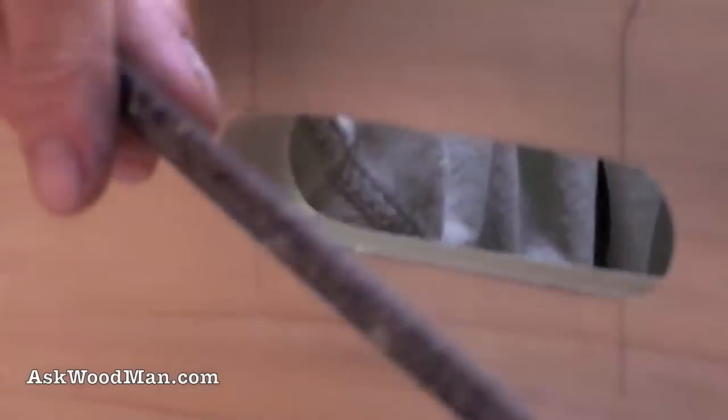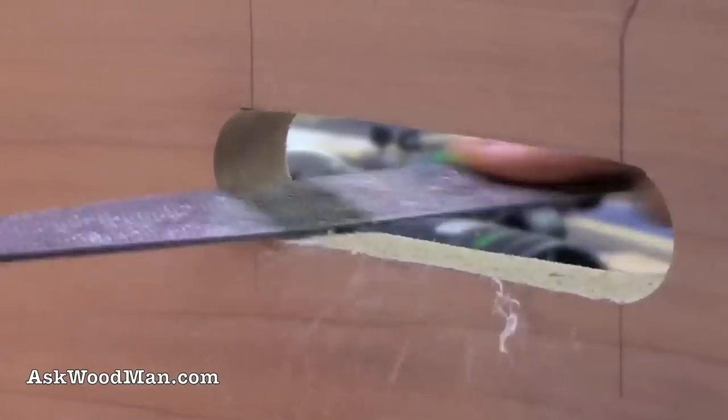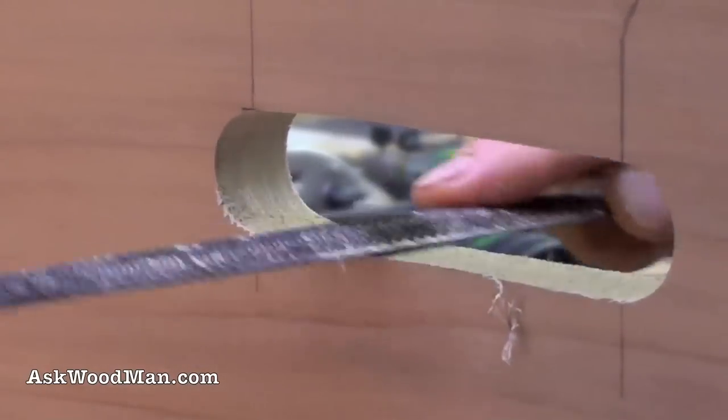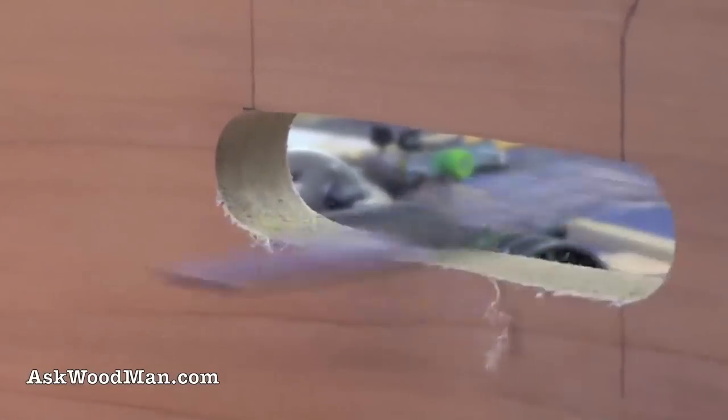After the jigsaw work I just take this Nicholson 49 rasp and kind of straighten things out and plug these corners out a little bit for the transitions. You don't have to go crazy, just a little bit so the router bit has a smooth path to follow.